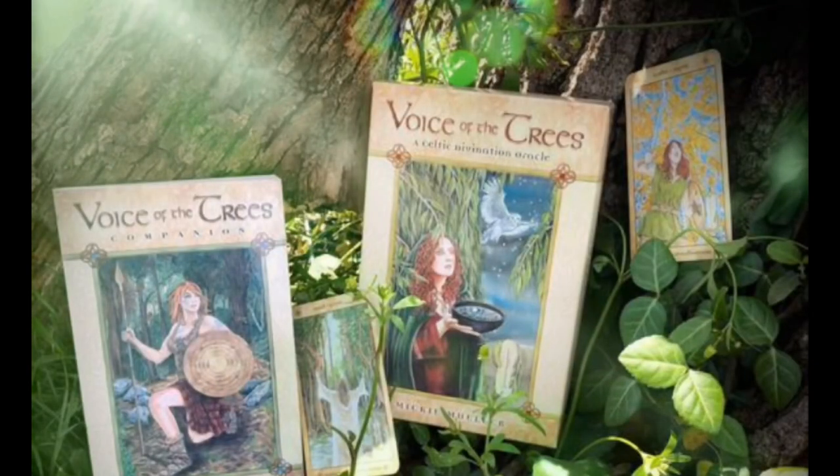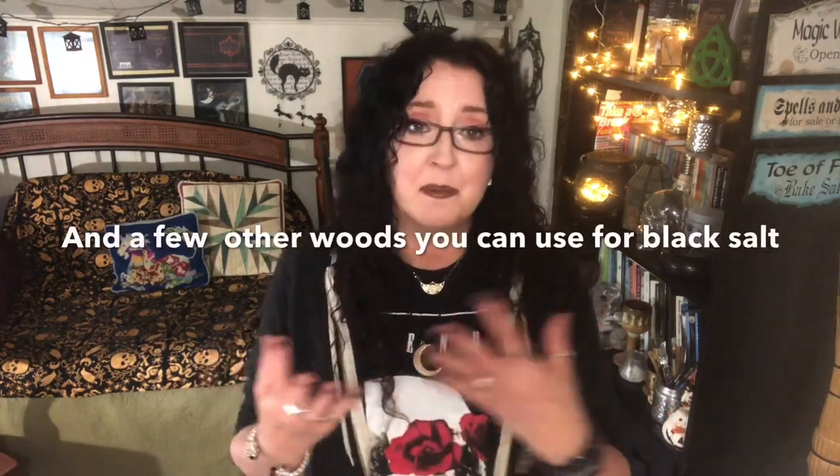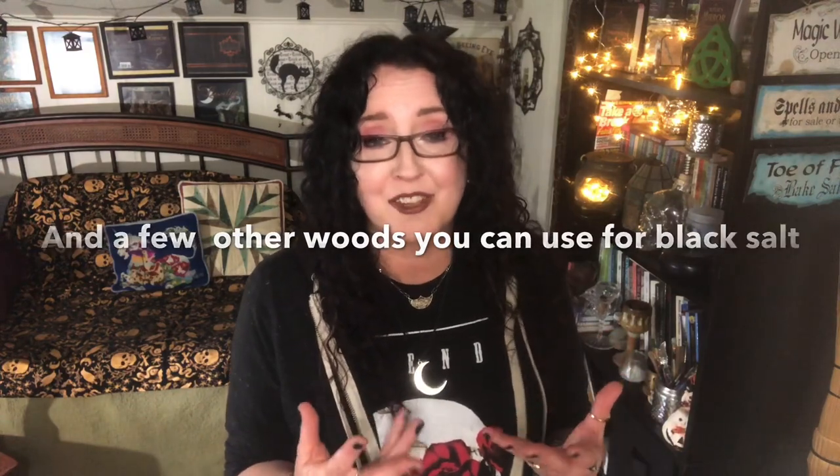Such great black salt — it was the most powerful black salt I've ever worked with, because I was involved in every step of the process and bringing that tree energy into it was fantastic. As some of you might know, I wrote a book about the magic of trees — the Celtic trees specifically, called Voice of the Trees Companion, which goes with my Voice of the Trees deck. I'll put a link to that in the description below. I love bringing some tree energies into my magical black salt making.